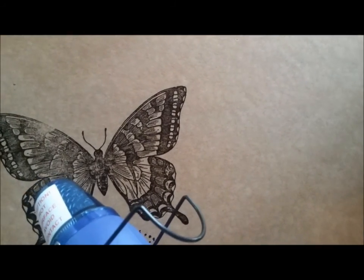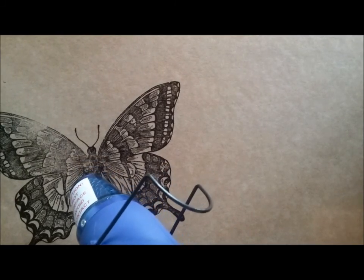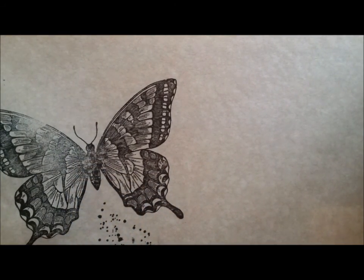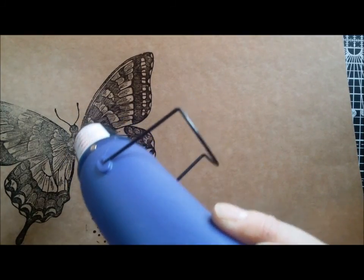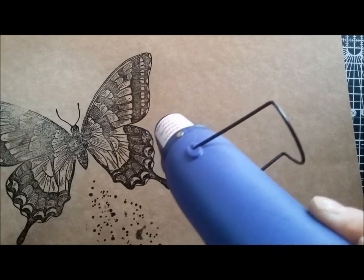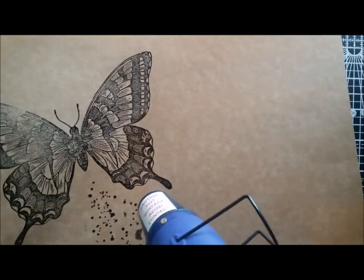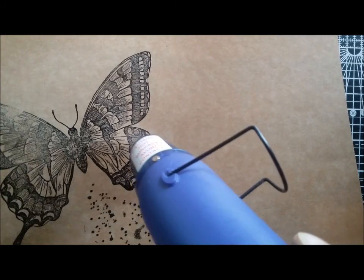I'll just heat this up, moving the heat gun around. Just don't hold it in one place for too long, otherwise you'll start scorching the card. If you've never done heat embossing before, I recommend you give it a go — it's like magic. Once it starts to heat up, you can just see the shine on it.